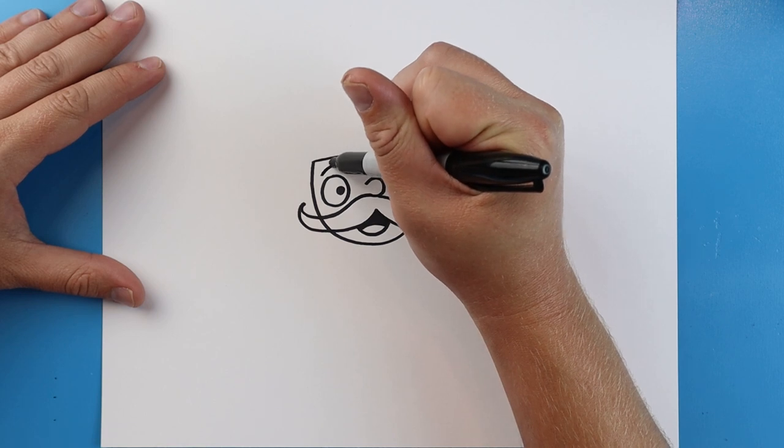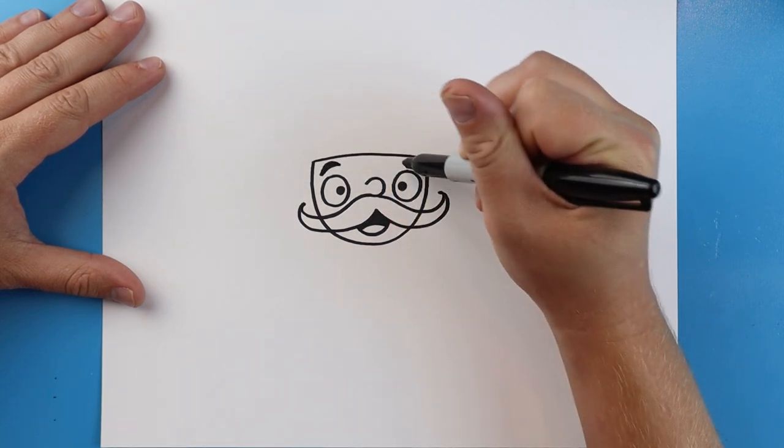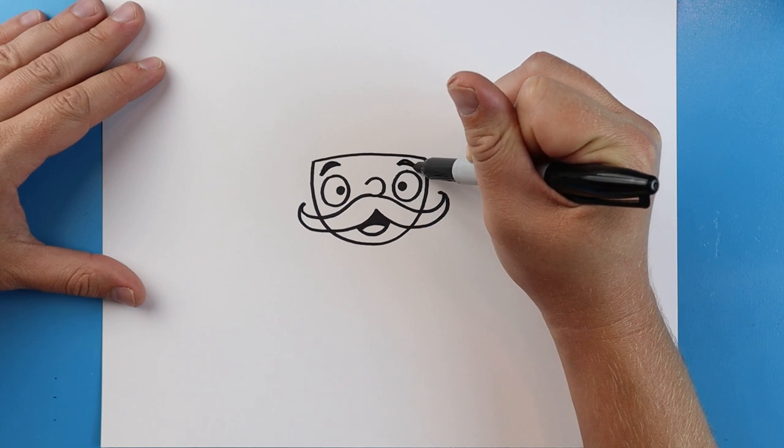Right here let's make some little curved lines, kind of colored in, for the eyebrows. We'll do another one over here too.